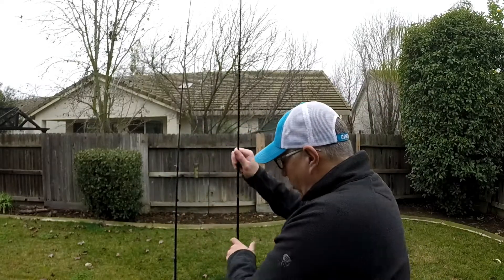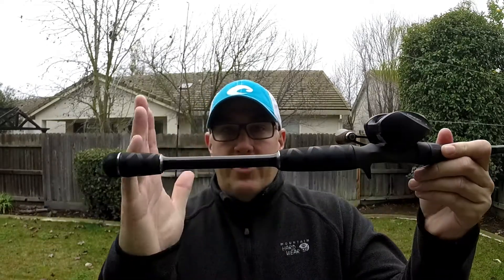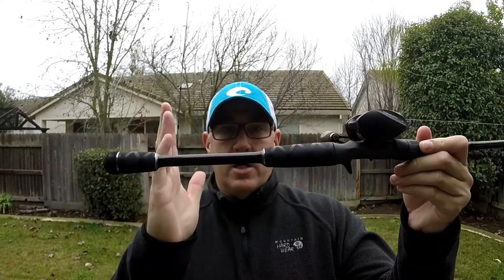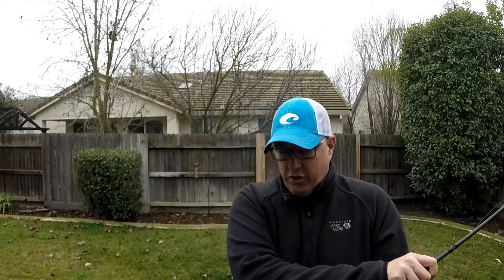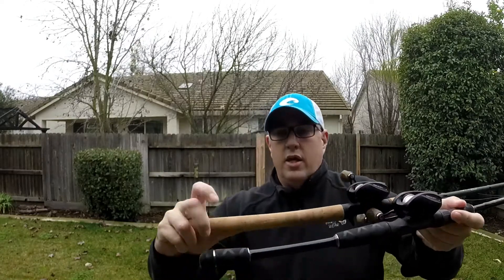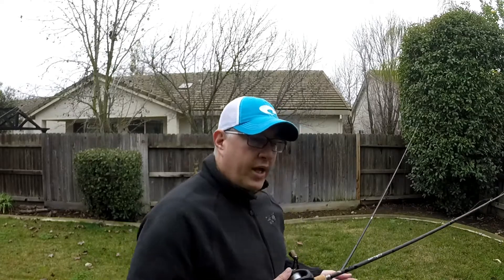One other key difference besides the action — even though both are moderate — is handle length. The Vexin handle is only 10 inches, whereas the 13 is 14 inches. I like a longer handle, probably because I'm bigger, but also because you can tuck it into your side and swing to get a fish out easier. So which would you choose for a cranking stick specifically?